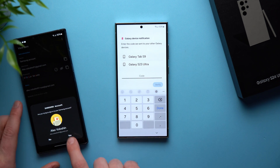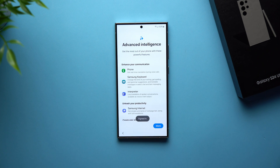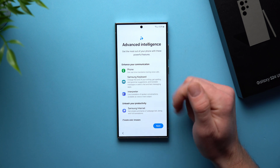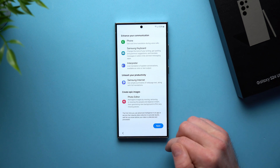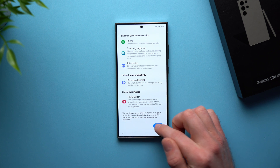Now we're just going to use our old device to verify that this is us. Here it's giving us an introduction to some of the new AI features that came to the Galaxy S24 lineup. You can go ahead and read through these if you want, or just hit Next to skip. If you want to familiarize yourself with them, you can still do it in the settings later — so don't worry if you skip this. We're just going to hit Next for now.